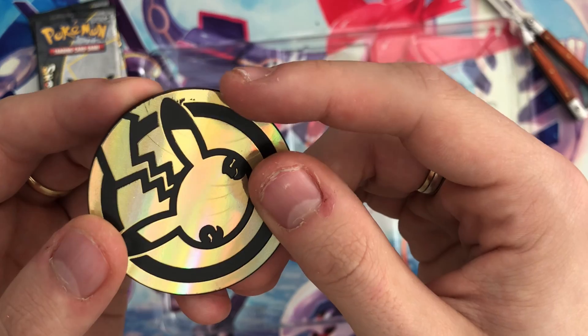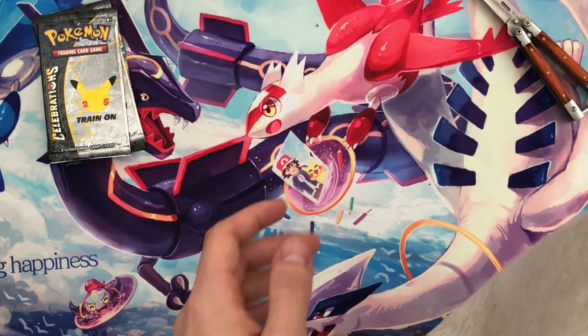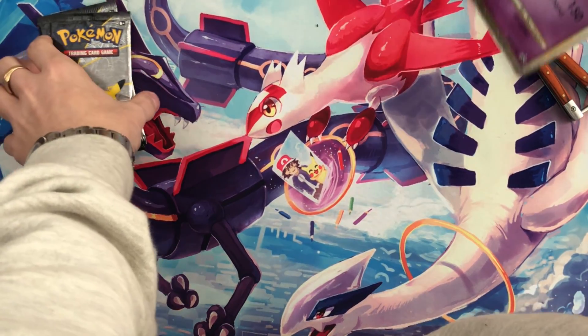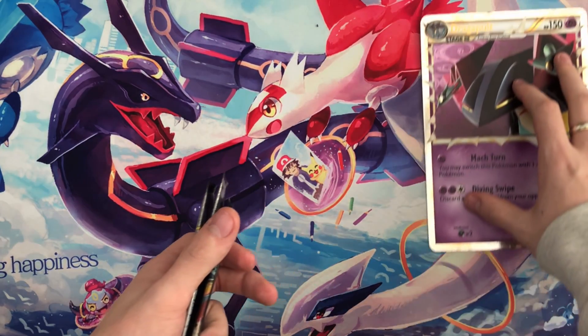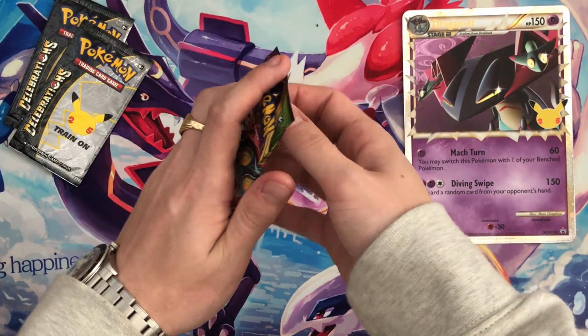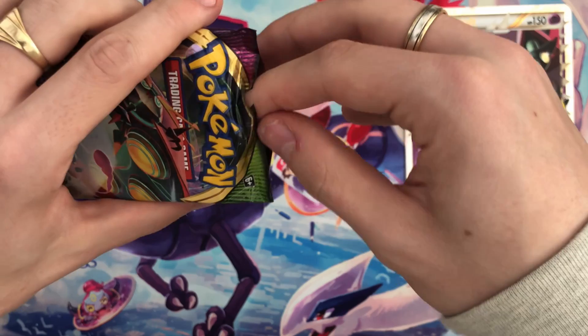The coin's going with our growing coin collection. Now guys, I think it's time to get into the packs. I'm gonna get rid of the knife first of all, leave Dragapult Prime there, and we're gonna start with the Vivid Voltage as we always do — leave the Celebrations to last.